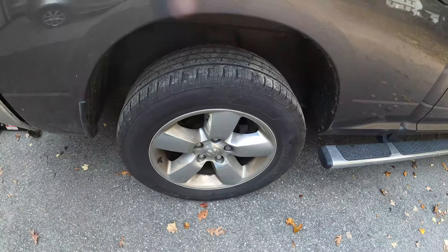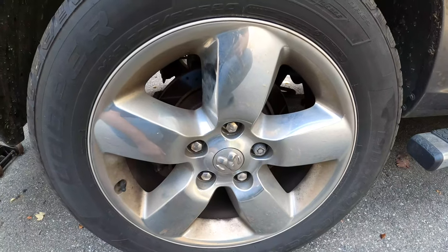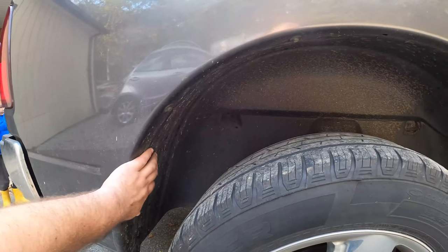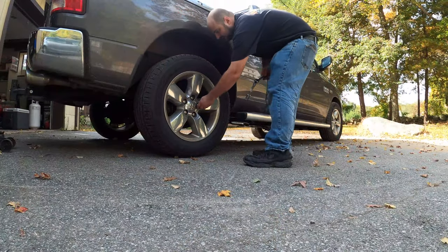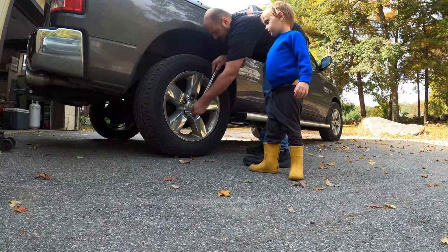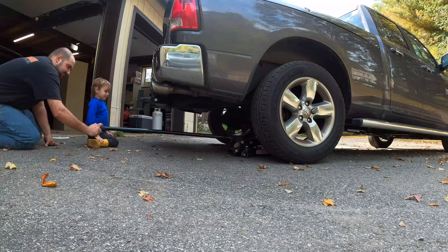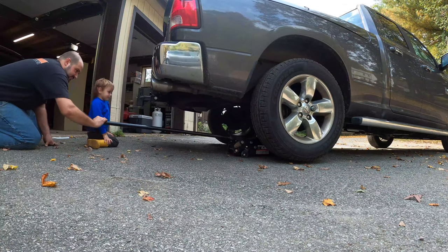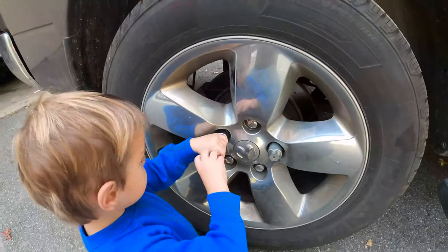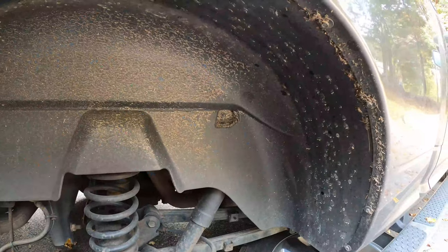The first thing we're going to do is take the tire off. There are five 7/8 lug nuts. Then we're going to take the wheel well liner off — those are 8mm bolts. You've got to break the lug nuts loose first. Now we've got the lug nuts loose, so now we've got to jack the truck up. We've got the tire off.